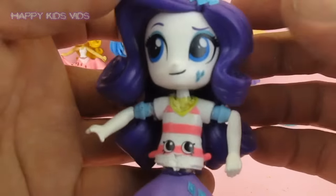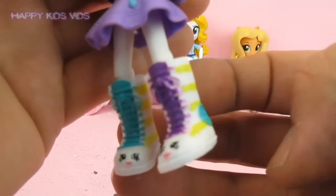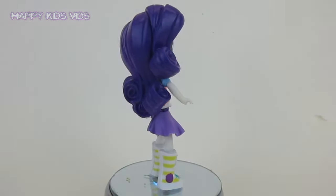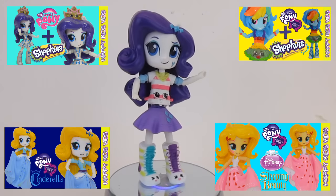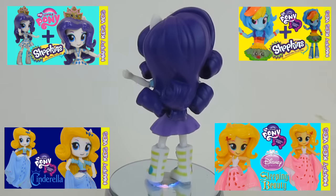And the last little thing I am going to do is paint her little collar yellow. And there we have it guys - we have got one Rarity Shopkins double makeover. I love these boots, they just suit her so well, they are the coolest looking boots. Don't forget to like, comment and subscribe, and check out all of our other Happy Kids Vids videos. Thanks for watching.